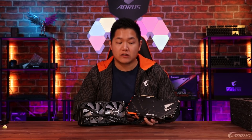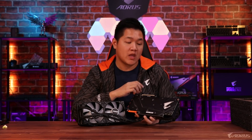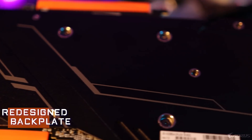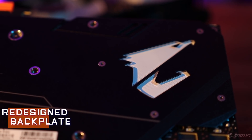Let's move over to the back to go over some more changes. On the back here we have a completely redesigned backplate — it's more aggressive and more sleek to better fit inside your system. Also, if you take a look over here, we have another RGB Falcon head, which is completely customizable through RGB Fusion as well.